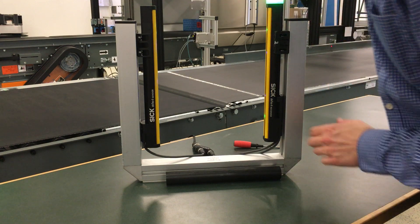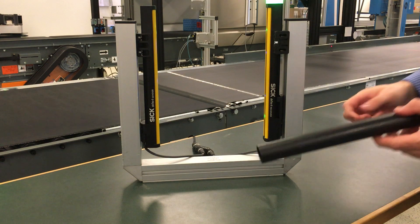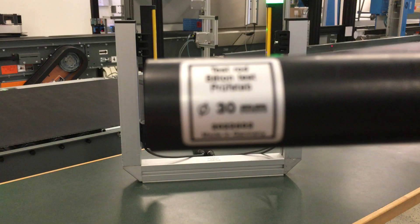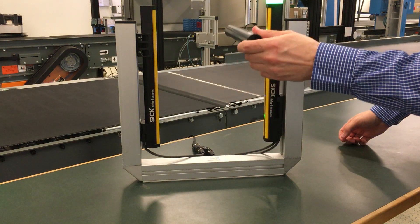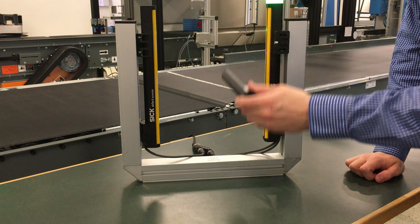Power on and make sure I'm aligned. And as we said, we turned on reduced resolution, so I'll be using my 30mm test rod. And the safety output stays active.